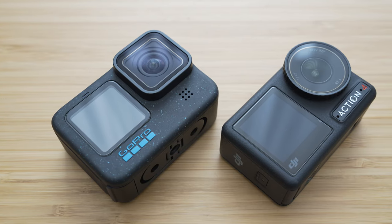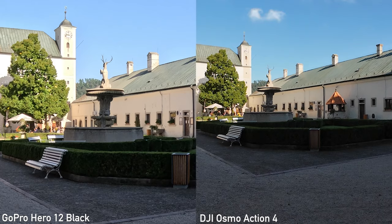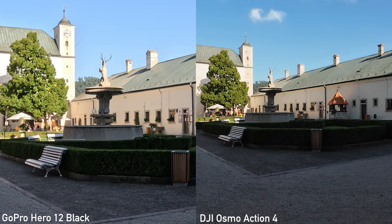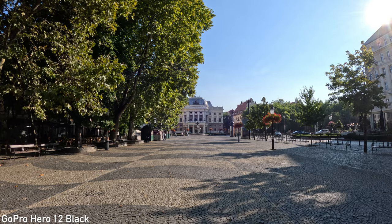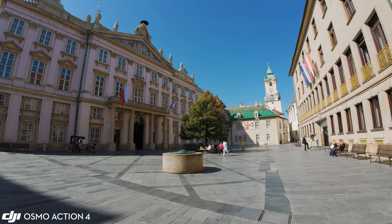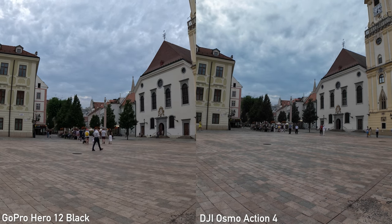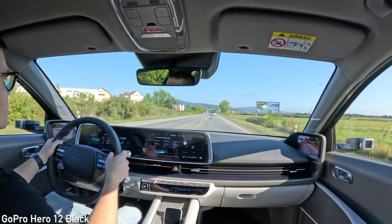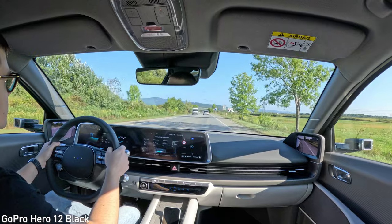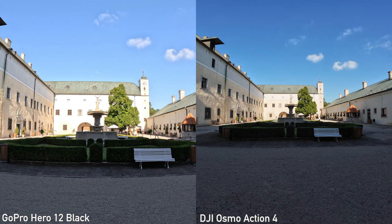Osmo Action 4 got a lot closer to the GoPro in terms of detail. Action 4 offers sharpness settings, which makes a huge difference. I used the lowest setting, which provides the most natural and artifact-free footage. GoPro has been a benchmark in action camera video detail for a while and it still captures a little bit more detail, but only in good conditions. Another big difference is the video processing. As I've explained in my Hero 12 review, GoPro uses heavy local tone mapping — an HDR method that reveals a great amount of detail in shadows. Unfortunately, it also reveals a lot of noise. It generally works great on a nice sunny day, but in more extreme situations it might give you an almost cartoonish look.